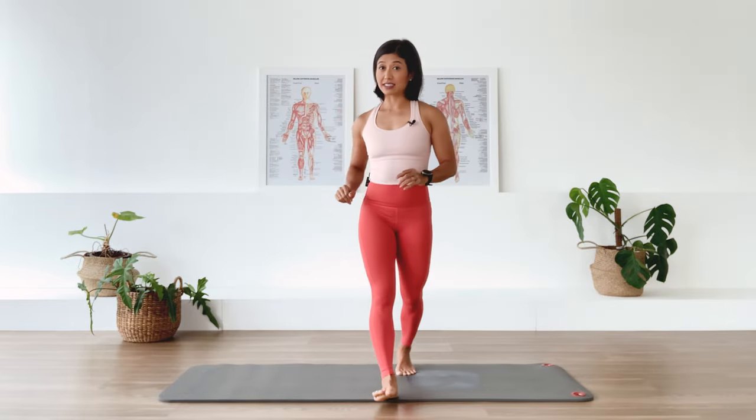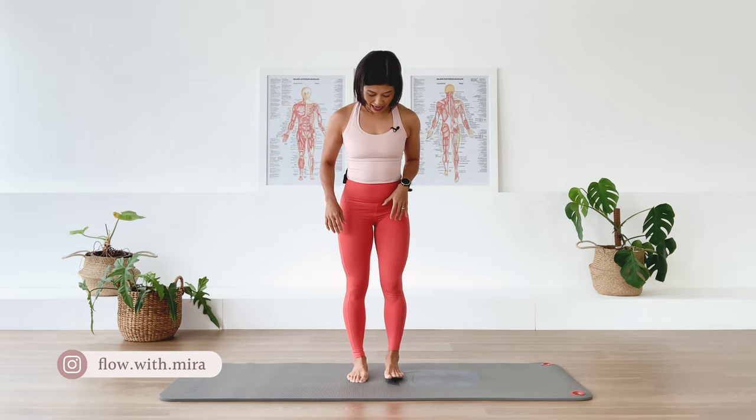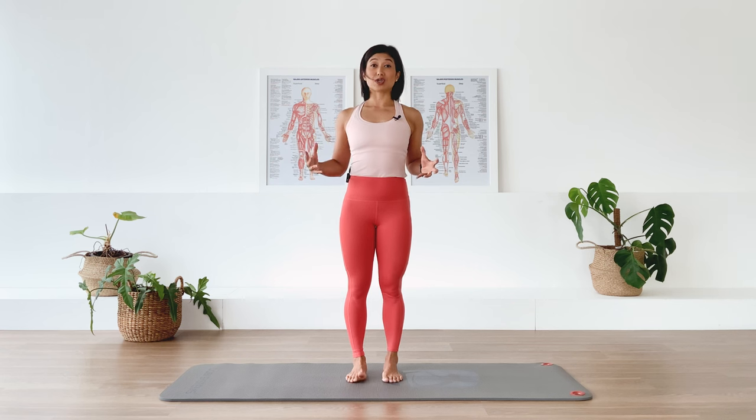We are going to start standing. Go ahead and find the center of your mat and have your feet in a parallel position. We'll start the class with some standing roll downs and then we'll do some squats.